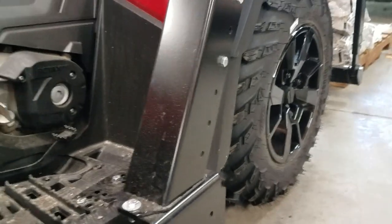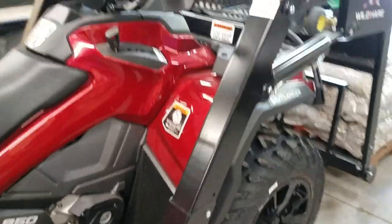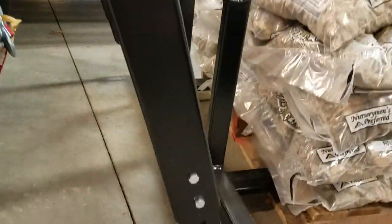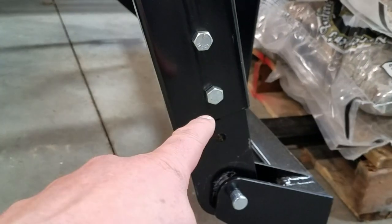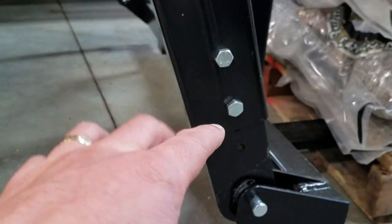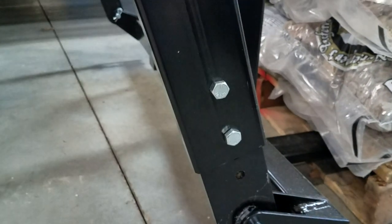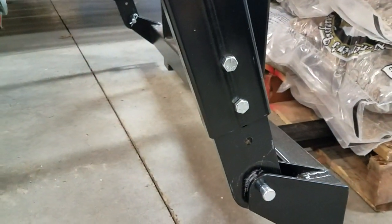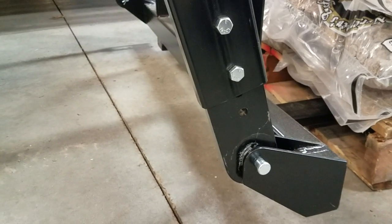On the height, we have more adjustable height dimensions on the feet, as you can see there. Also, on the front end, the tombstones are no longer welded into the tubes — they're bolted in. As you can see, there's an open hole here, so these can adjust back and forth to allow the bucket to drop right down to the ground.